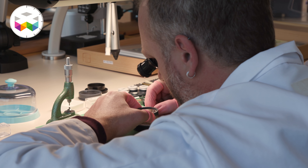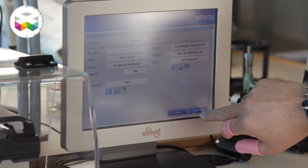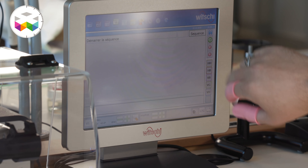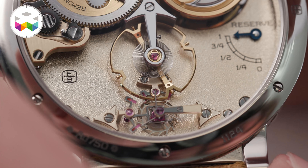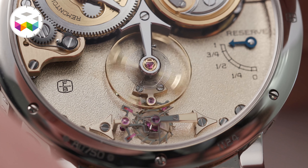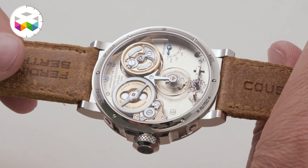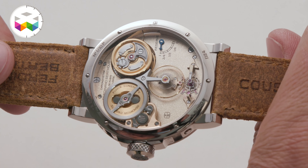In the field of remontoir d'égalité without a tourbillon, nobody has ever achieved a chronometer certification by the COSC. So we make two certifications: a 15-day COSC certification for the movement, and then a 50-hour complete test — wearing test, dynamic test with the Fleurier test — we add as much as possible to guarantee the accuracy and stability of the movement.